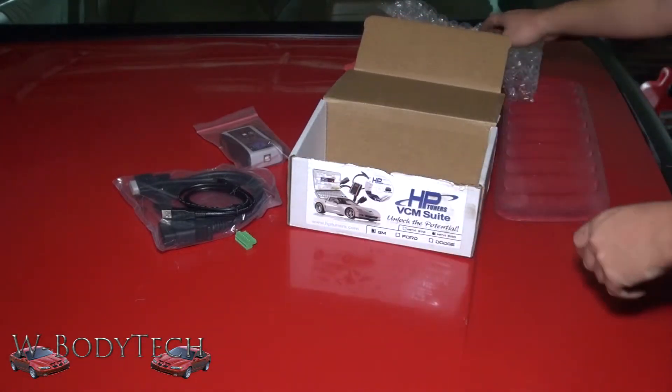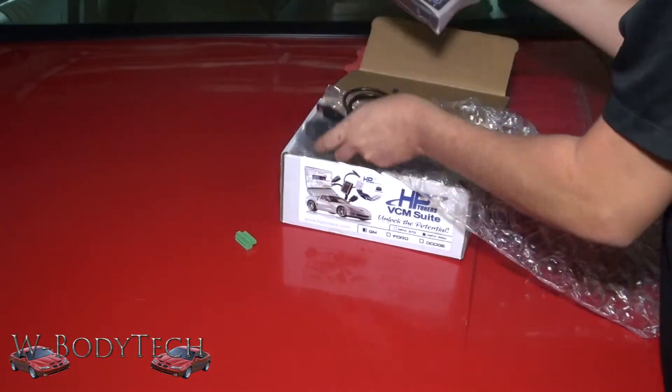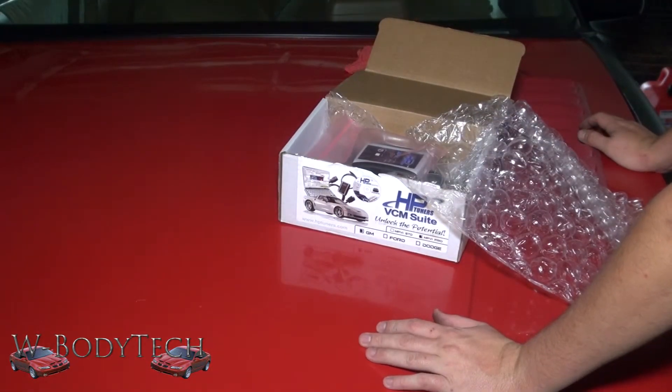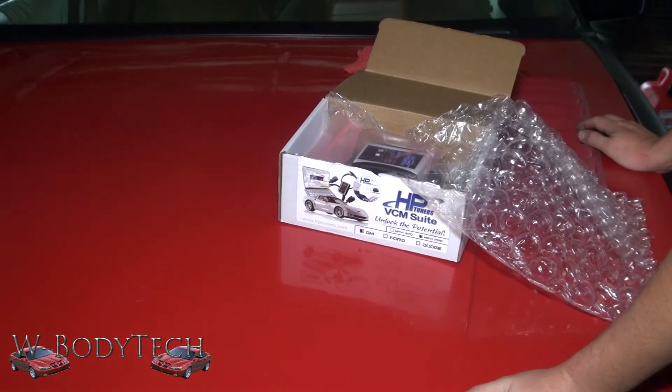So that's it. We will be tuning vehicles — if you want your vehicle tuned you can choose an email tuning at wbodytech.com. I have an email in the description below. Thank you for watching.